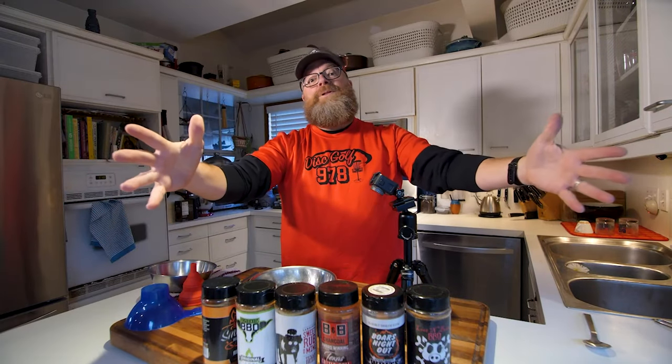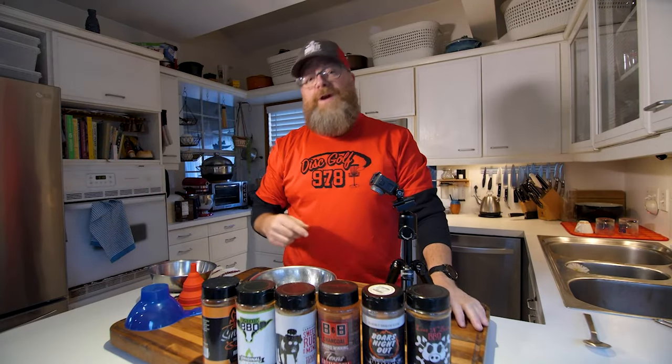Thanks for tuning back into Barbecue It! I really appreciate it. Today we're going to rescue those rubs — you think they're bad, but they're probably not.